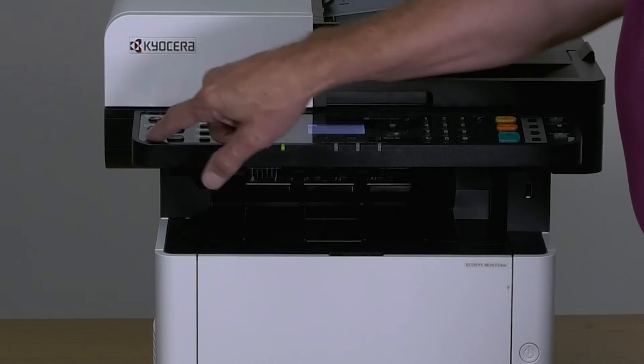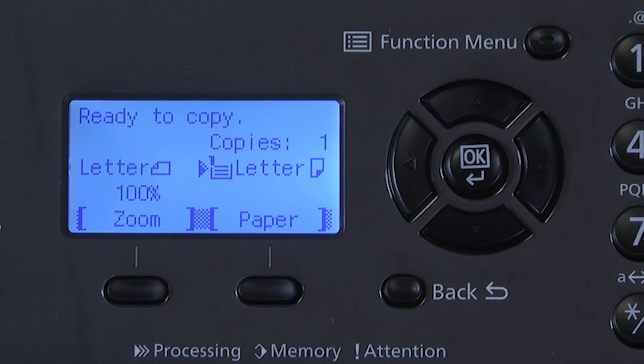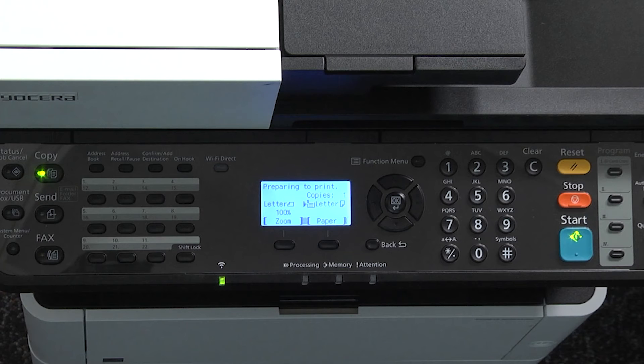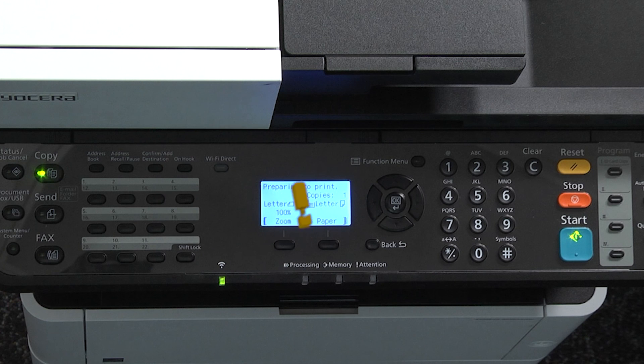Next, press the system menu counter key and then press exit. The machine will return to the home screen. Your document has been saved to a USB thumb drive.